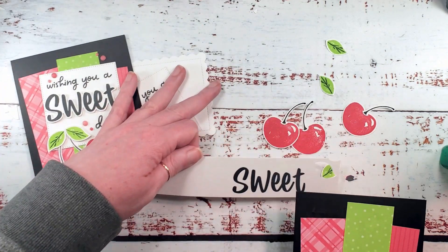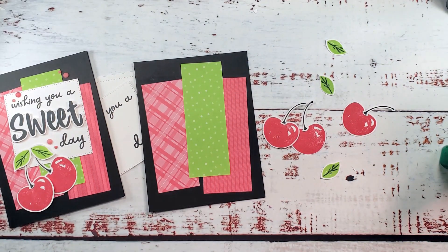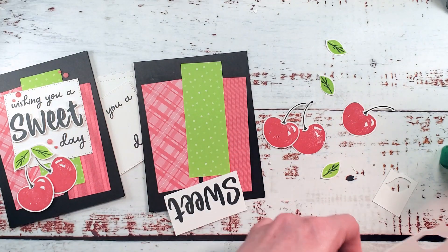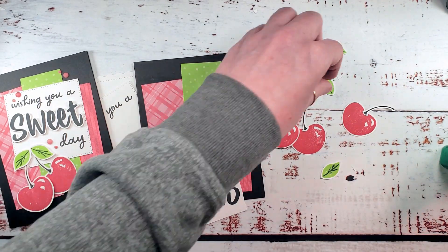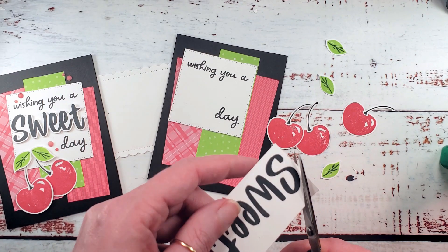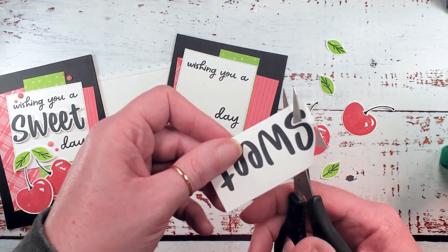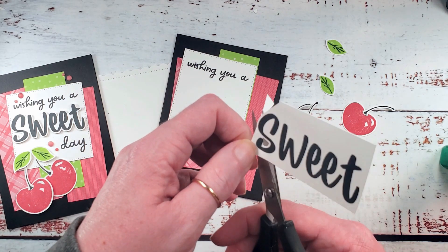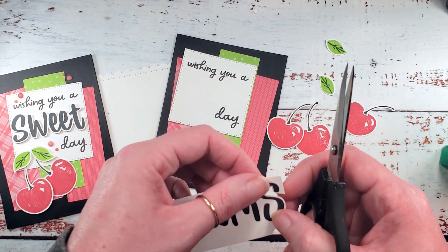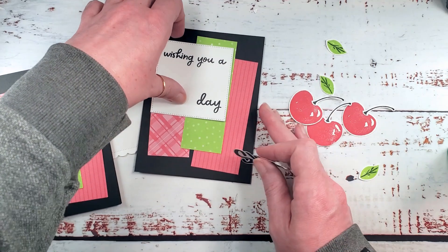Now bring my card back in here and my paper snips — we're going to cut out the word 'sweet' and fussy cut it. If you missed video number one, you'll want to check that out for some fussy cutting tips. It's really a technique and you can get better at fussy cutting. If you don't like to fussy cut, feel free to stamp 'sweet' directly onto your square. But if you practice — support your scissors well, open and close with your dominant hand, steer with your non-dominant hand — you can get increasingly better results. Sweet is all cut out and has dimensionals on the back.